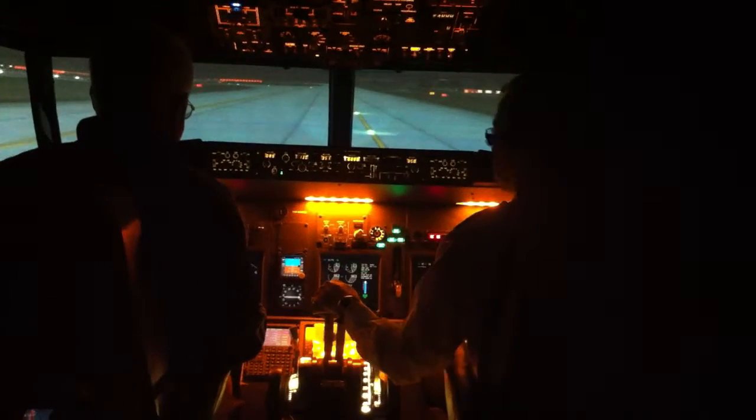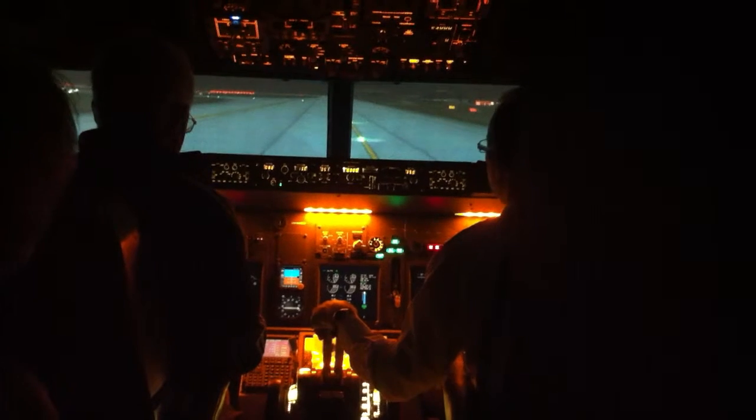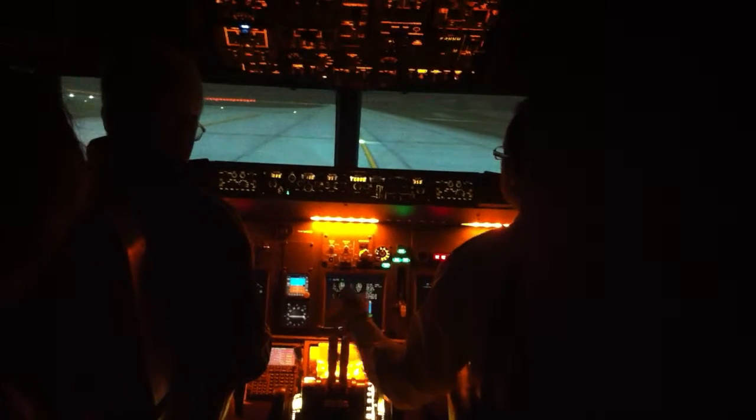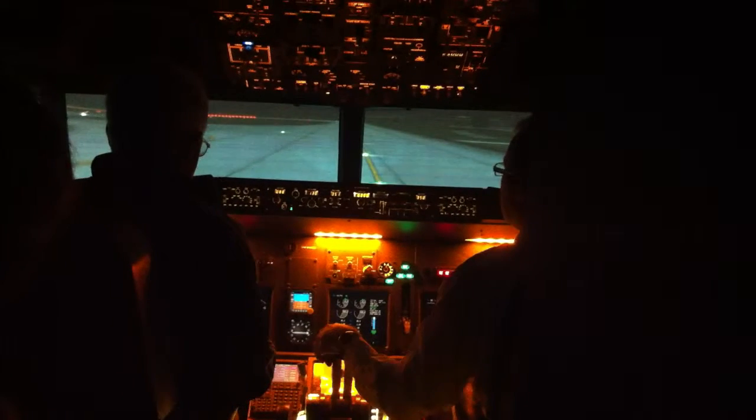Take off, speed brake slow — we're pretty much good to go. And then when we've lined up on the runway, I'll go through the four segments that you're going to use in the takeoff.